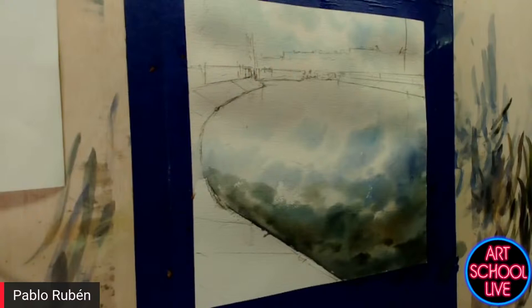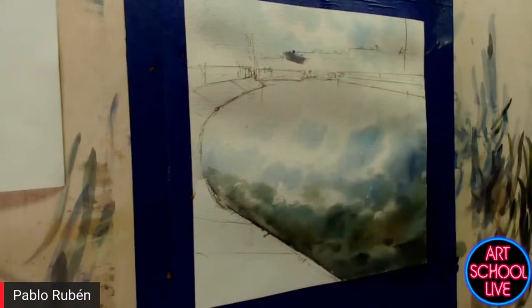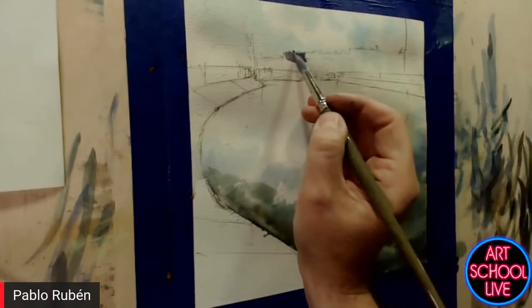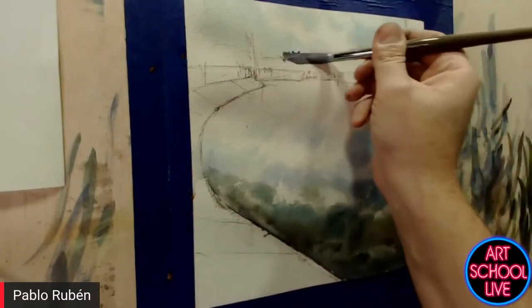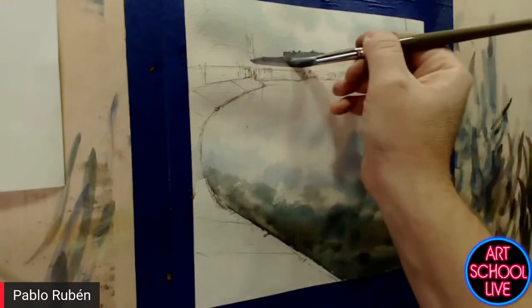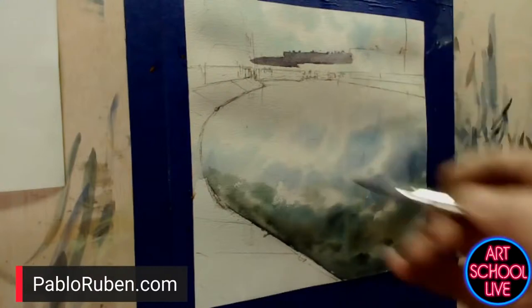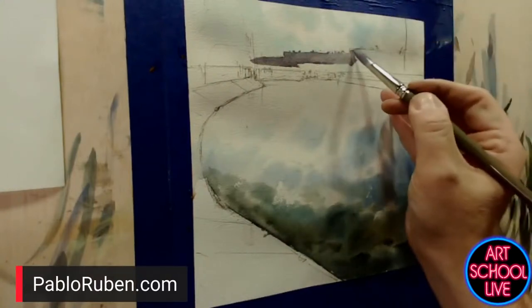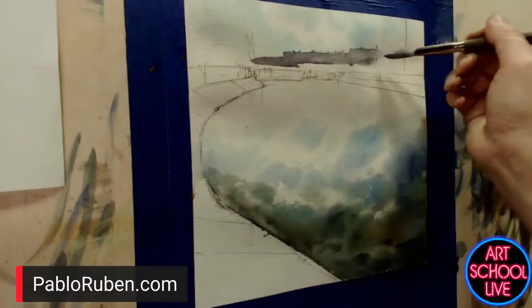Where can they find the brushes and paints with your name? I think in any art store — it's very easy to find even in the USA. Escoda has — I think Dick Blick, Wet Paint — there are many art stores in the USA where you can find the Escoda brushes and also my signature brushes. That's pretty cool that you've got brushes in stores all over the world.